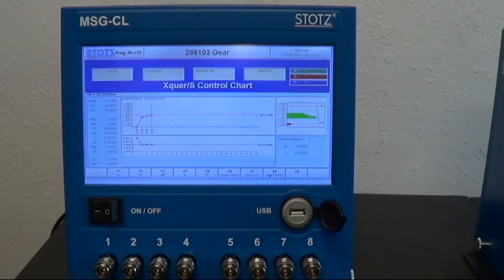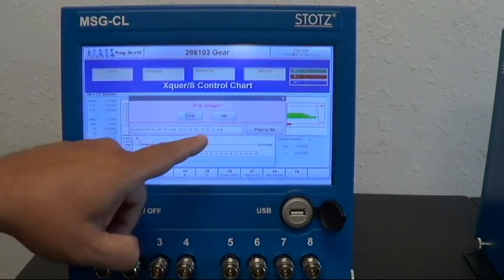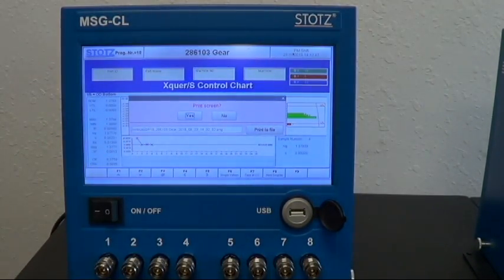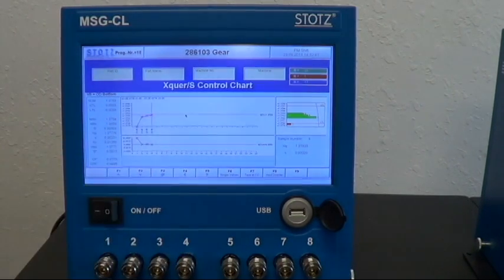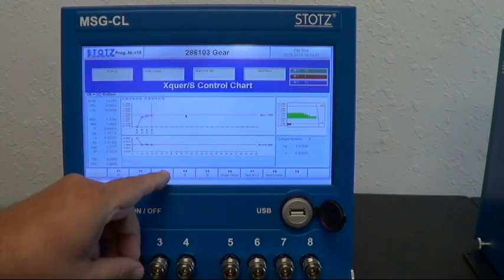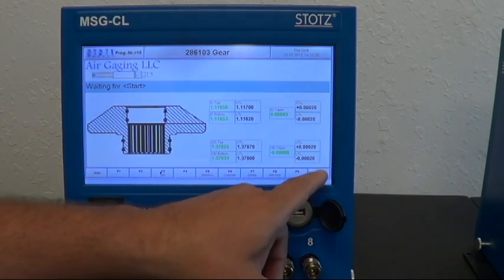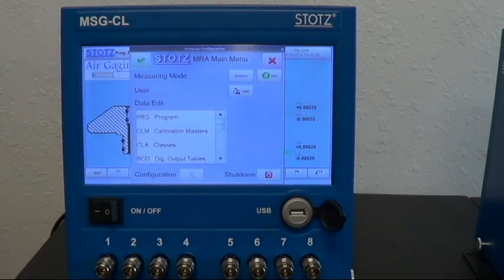If I wanted to export this, I can click up here and actually print the screen as a PNG file to a USB stick. I'll say yes to that — it'll write the data. I've got a USB stick on the back of this one. Going back to the menu, you can copy programs, edit programs, all of that without any additional software, just using the buttons on the front.